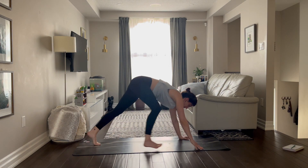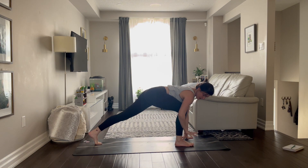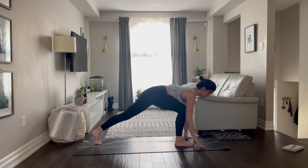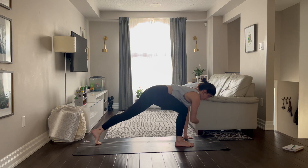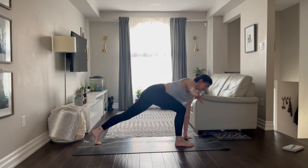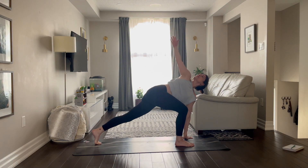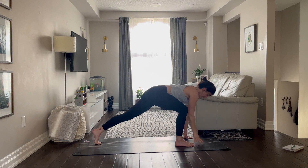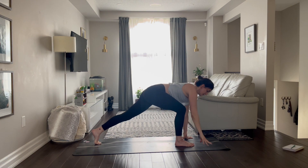Let's take your right foot forward, stay nice and low. Press into your right foot and those back left toes. Breathe in and breathe out. Now send your right hand up towards the sky, breathe in, exhale come down. Breathe in, exhale. One more, breathe in, exhale fingertips down.